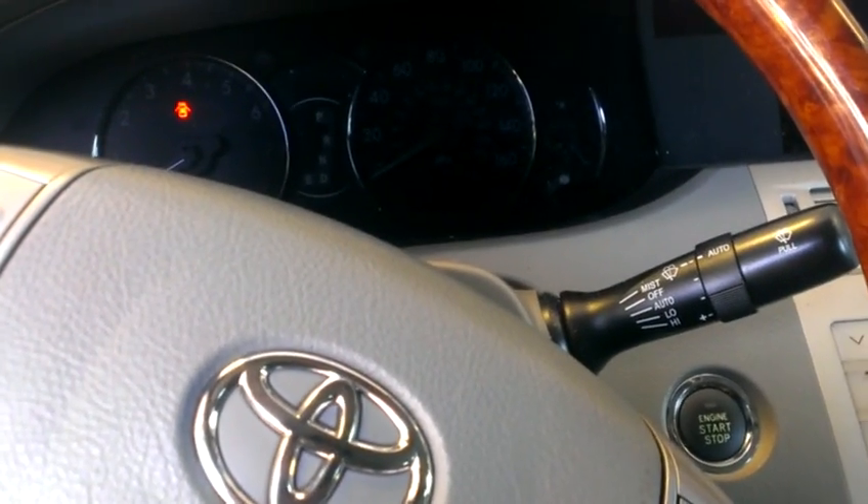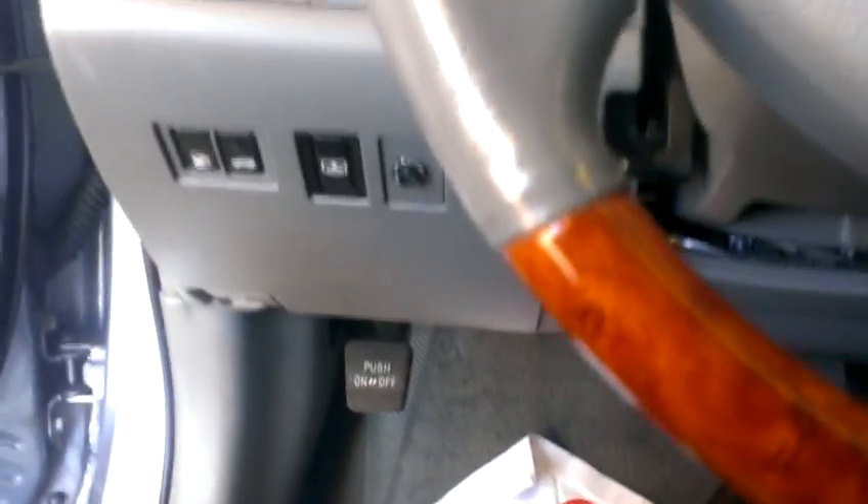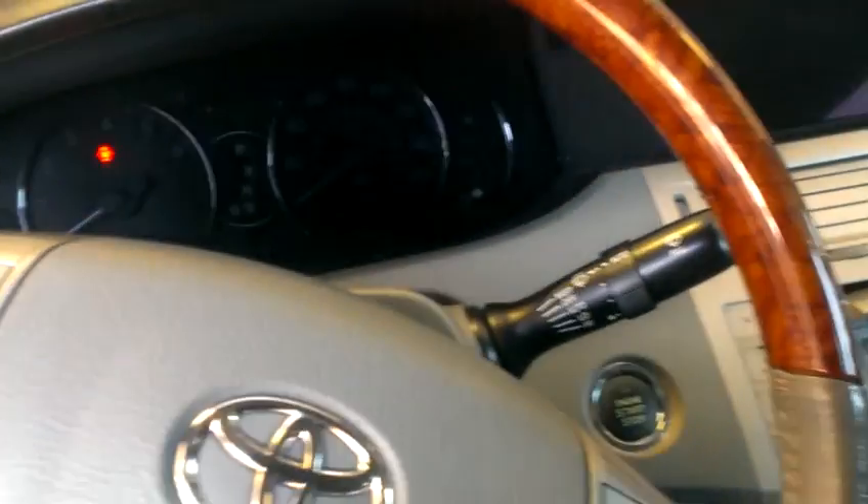I'm going to disable the BSC in the 06 Avalon. First of all, make sure your parking brake is off. Start the engine.